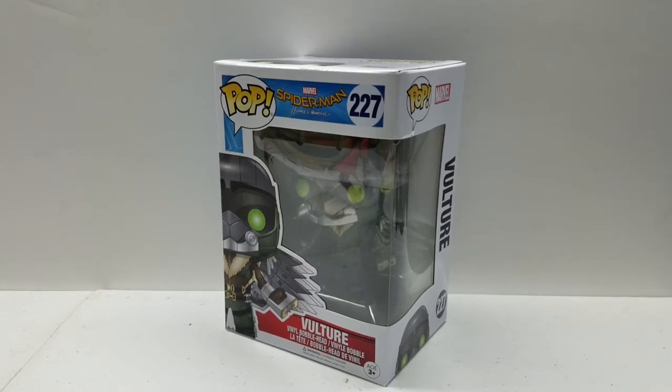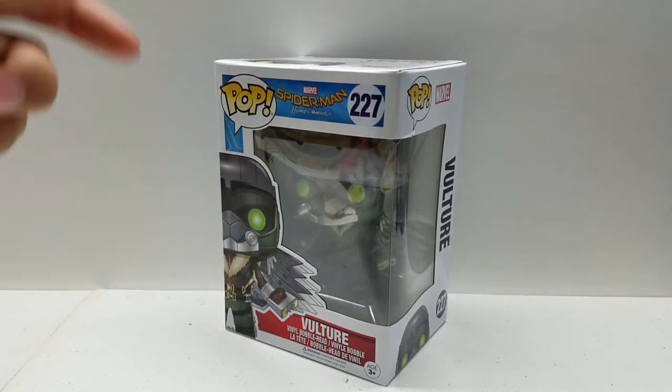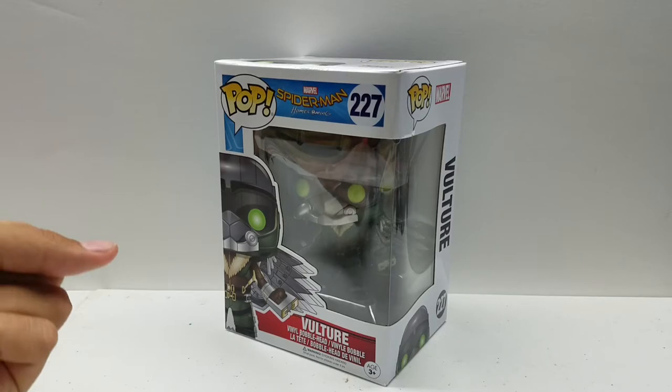Hey guys, Funko Madness here, and today we are going to be taking a look at the Funko Pop Spider-Man Homecoming Vulture number 227. Now this guy is really, really cool. He has so much detail, and I'm really excited to get him out of his box for the first time.